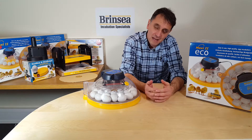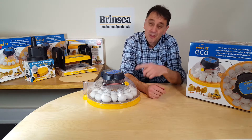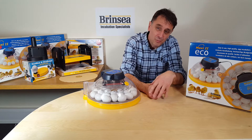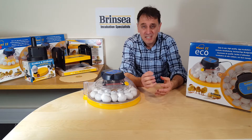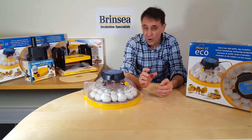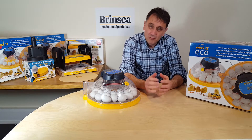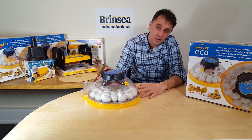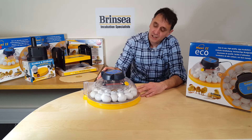The Brincy Maxi2 Eco egg incubator can take up to 30 standard hen eggs. If you divide the price of the incubator by its 30 egg capacity, it's the most economically priced in our range of smaller incubators on a cost per egg basis. So if you want a reliable, robust and accurate, hands-on incubator, then the Maxi2 Eco is perfect if you're working to a budget.